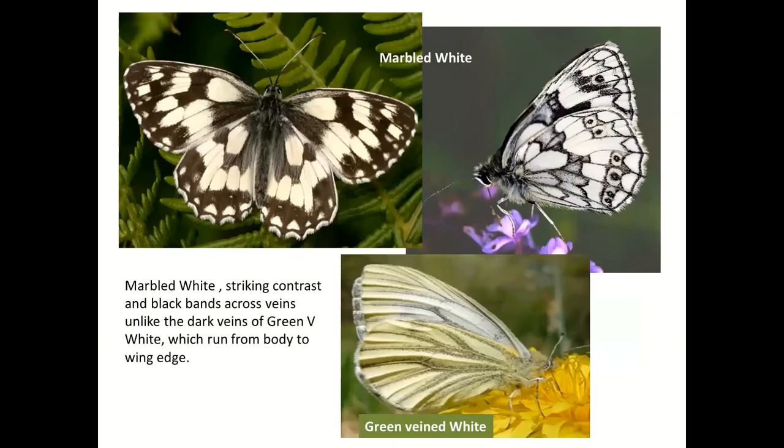One more brown — the Marbled White, which isn't very brown in color but is a member of the browns family. Strikingly black and white: this is a male; females are more brownie as opposed to gray but have exactly the same pattern. Multiple eye spots but only a hint of a pupil on this surface; the only eyes on the hindwing. You might possibly confuse the underside with a Green-veined White, but whereas on the Marbled White the gray scales go across the wing, on the Green-veined White they go in the same direction as the wing veins.